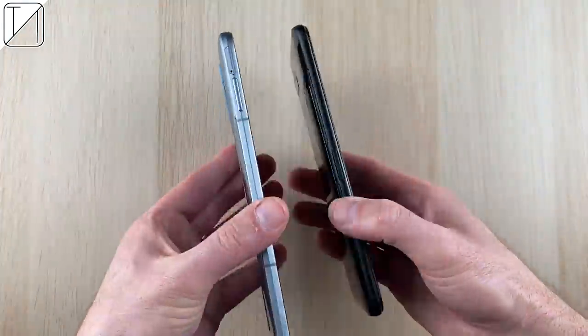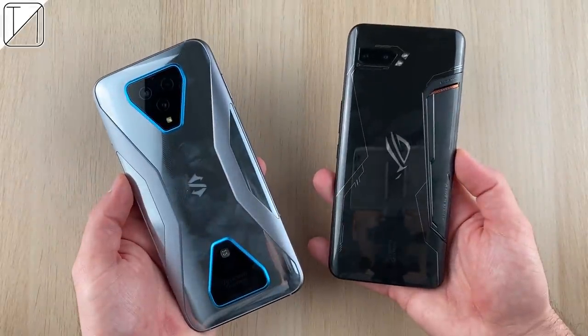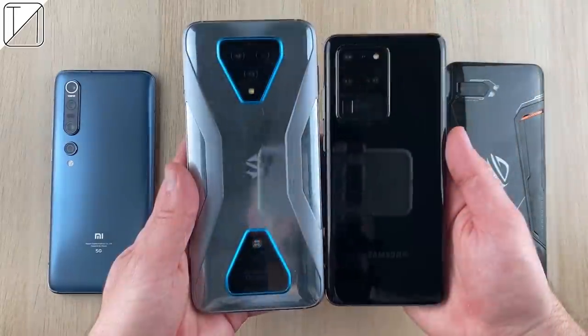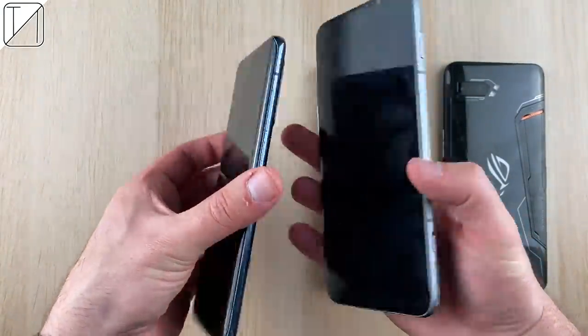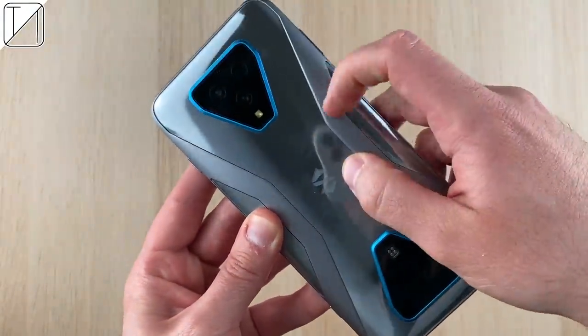It is quite a bit thicker too, though thankfully we have headphone jacks on both phones. The ROG Phone 2 is last generation. Let me know in the comments what looks better. Looking at other massive phones, we have the Samsung Galaxy S20 Ultra — the Black Shark 3 Pro absolutely dwarfs it. Its parent brand Xiaomi has also released the Mi 10 Pro, which looks tiny by comparison.